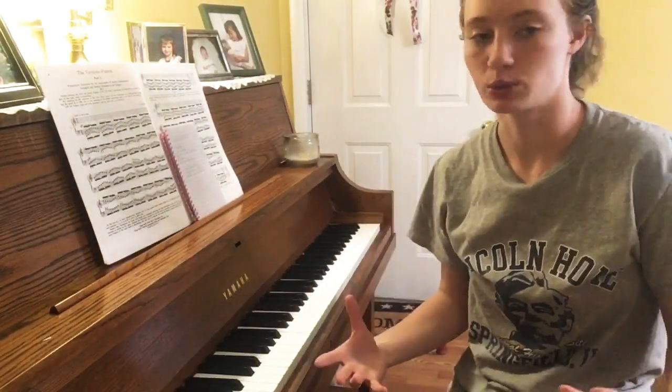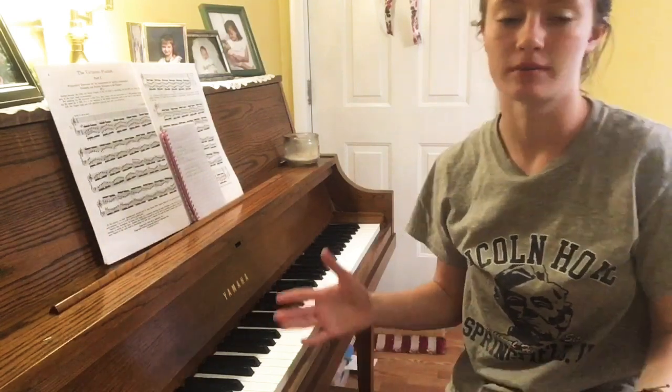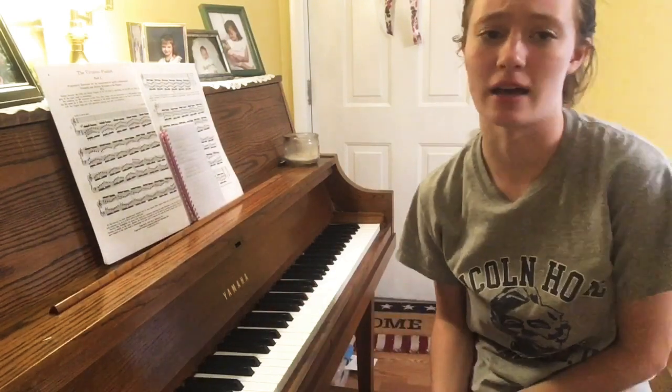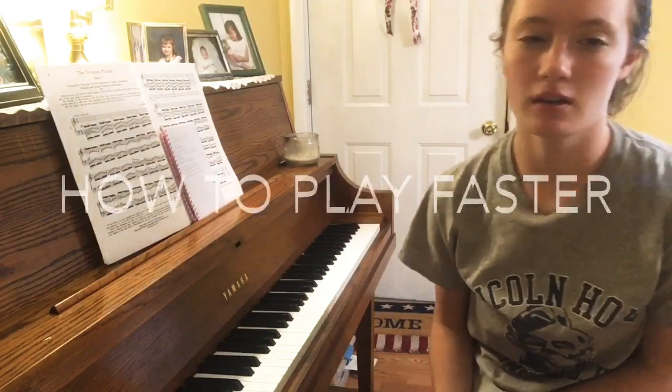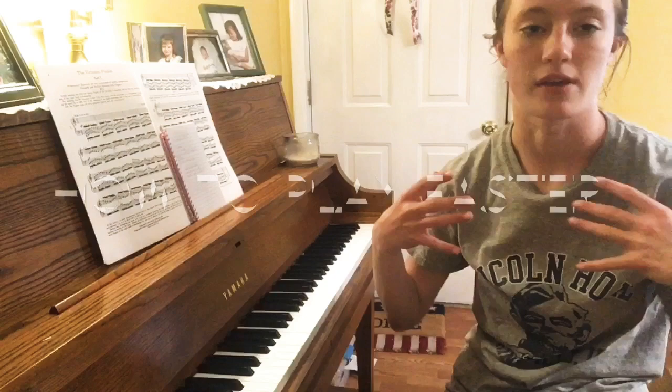Hey guys, I thought it'd be a really cool thing if I just started making some videos to help explain some questions that people have about piano. Today I really just want to explain how to play faster.